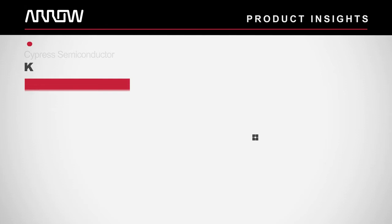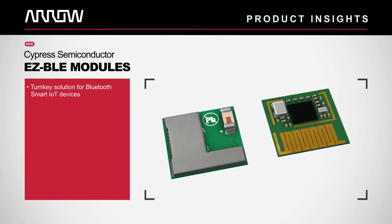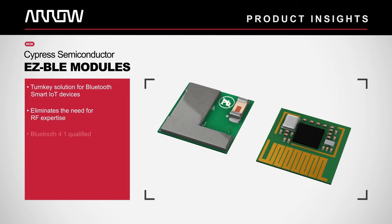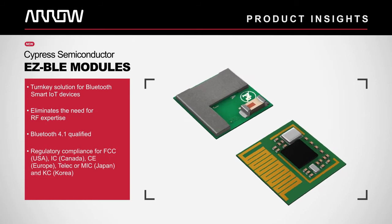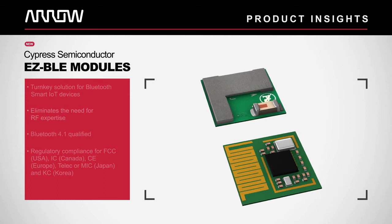The modules provide a turnkey solution for adding Bluetooth low energy to IoT devices without the need for RF expertise, and are provided with Bluetooth 4.1 qualification and regulatory certification to multiple international RF standards like FCC for USA, IC for Canada, and TELEC or MIC for Japan.